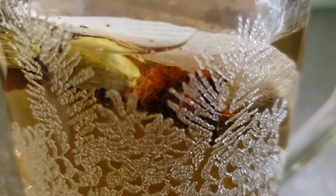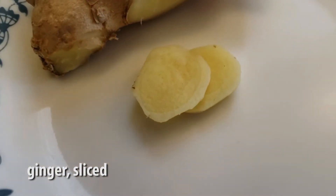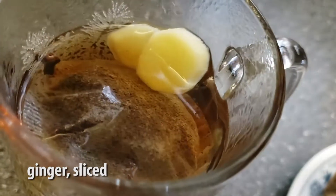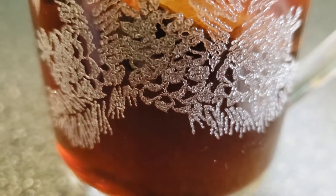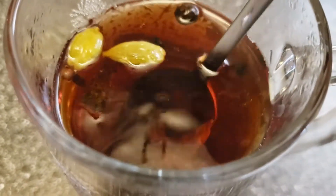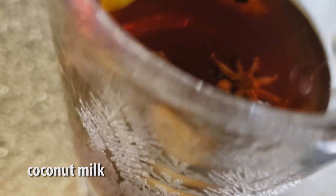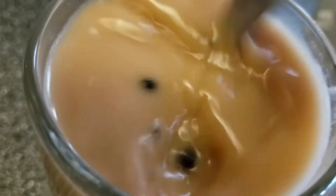Then we're gonna take one tea bag of orange pekoe and drop that in. We're also gonna add in a couple slices of ginger. Once that's been steeping for a couple minutes, we're just gonna fish that right out of the mug, and then we're gonna top up the mug with some coconut milk and stir that up really well. And there you have it — chai tea.